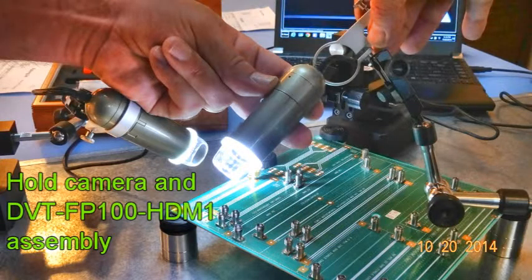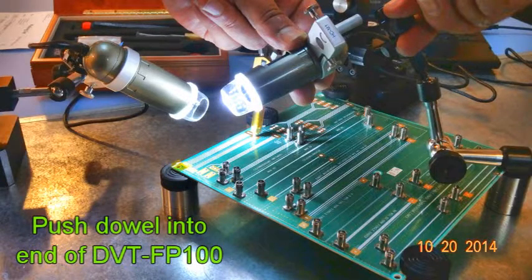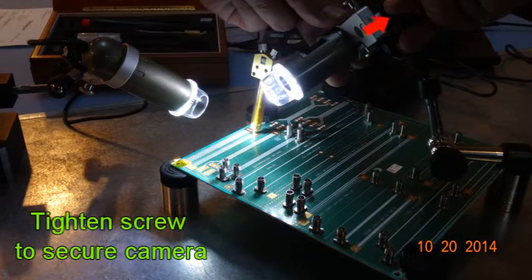Next we're going to take the second adapter and the second camera and hold them with both hands. Then we're going to push the camera backwards through the adapter. Once it's through, we'll tighten the screw down to keep the camera in place. Next we'll push the dowel into the end of the DVT-FP100 and tighten.